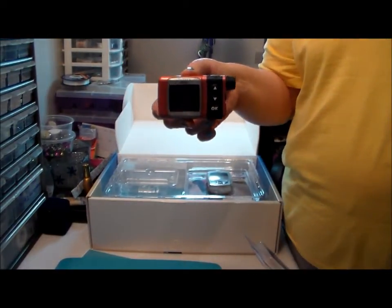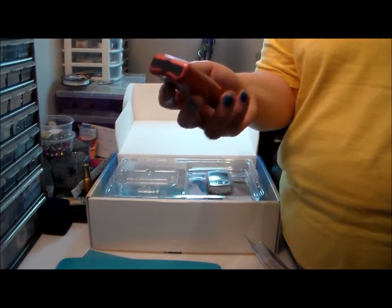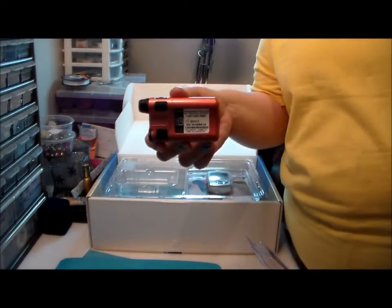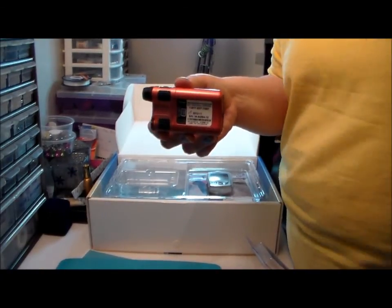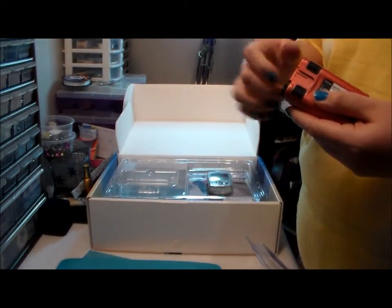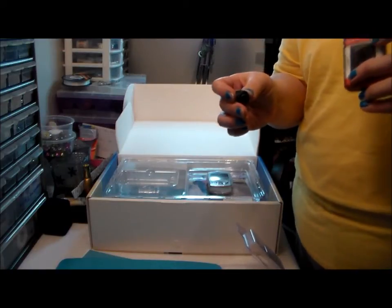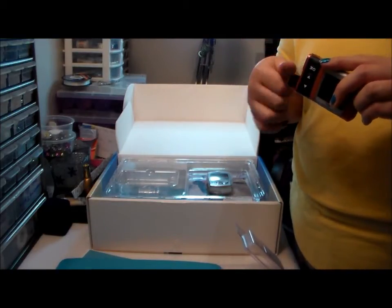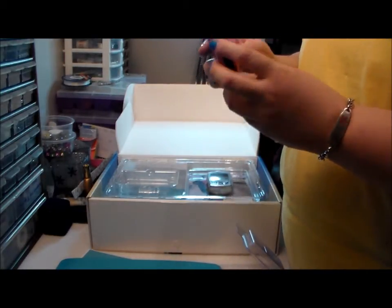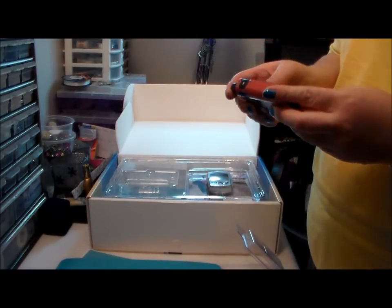Here it is — it's the pink one. I ought to think of a name for it. Here's what the back looks like. I ordered some screen protectors — that's why I ordered more of those, because I'm a klutz. I think that's the reset button or something like that.